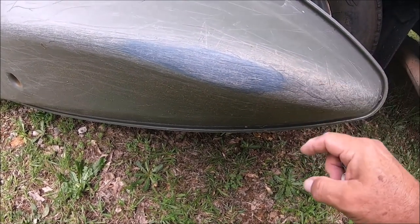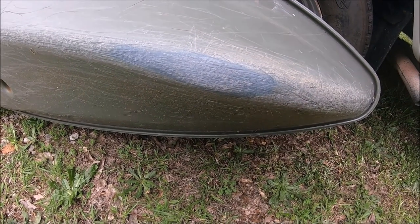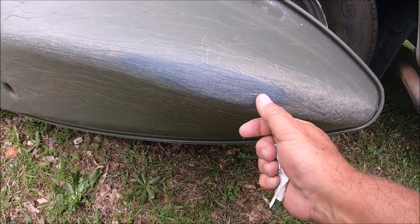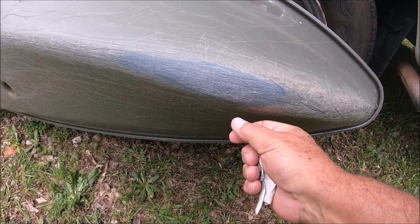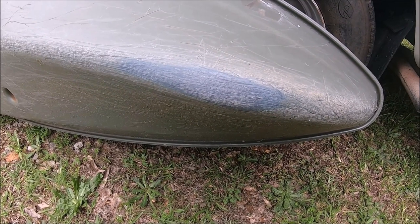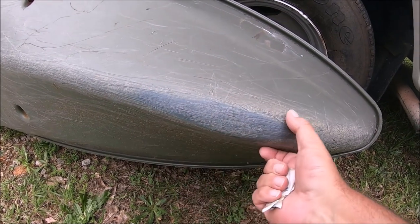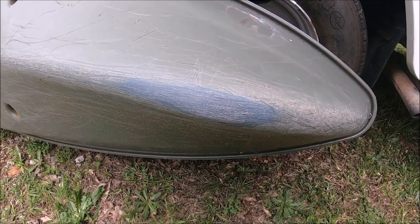I had planned on taking a trip out to the southwest this spring. My Ohio buddy was even going to meet up with me out there. I was going to sell this kayak and probably even sell that canoe, but this COVID-19 thing came up and changed my plans, so I canceled that trip. I'm not going to worry about selling this right now - I might never sell it - but I do want to get some more life out of it.